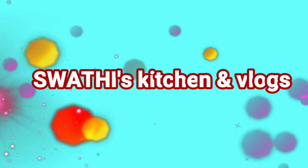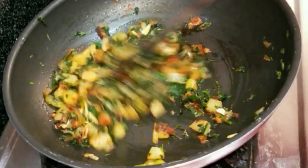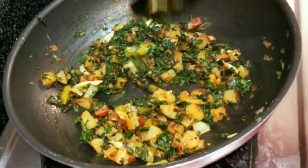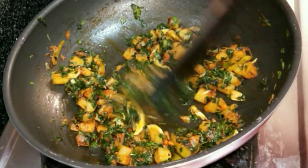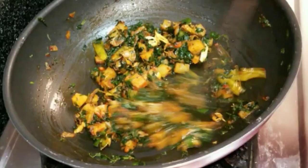Welcome to Spathi's Kitchen blog. Do subscribe to our channel if you can — these videos are amazing, aren't they?